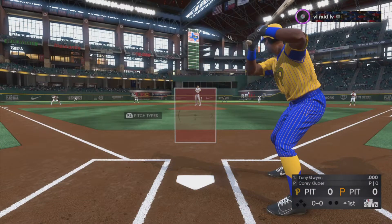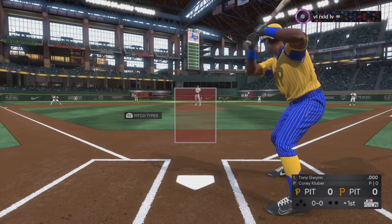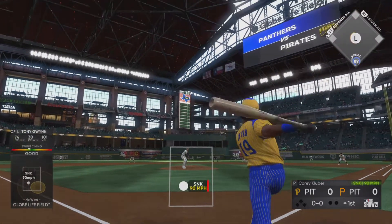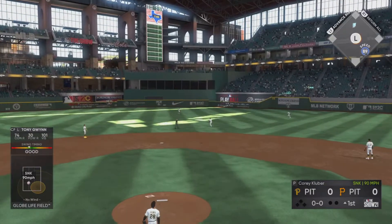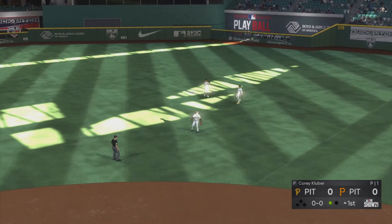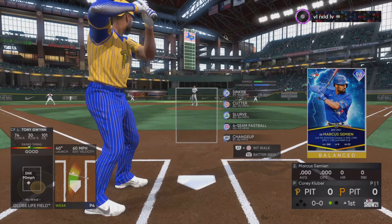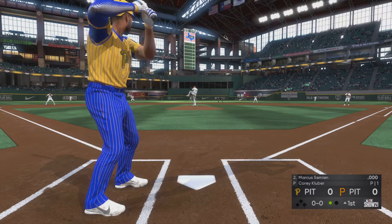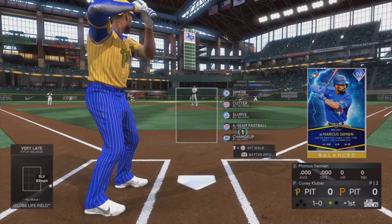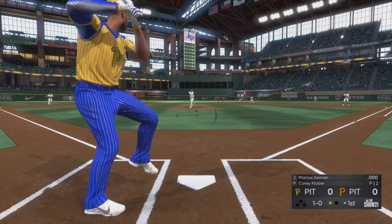Tony Gwynn gets us started in this one under the lights. Here's the first pitch. Pops this one up — Segura makes the play, one gone, no one on. Up next is Bay Area native Marcus Simeon. That's taken outside for ball one. Temperature at first pitch: 79 degrees as we get things started tonight.